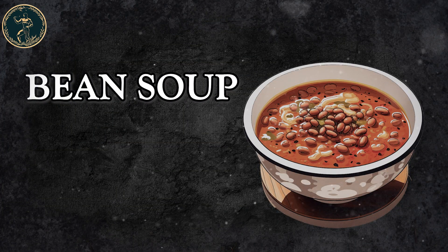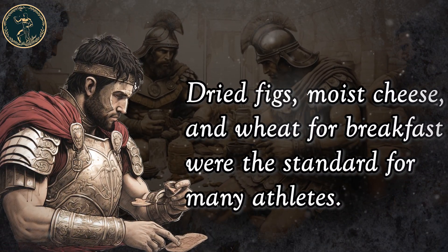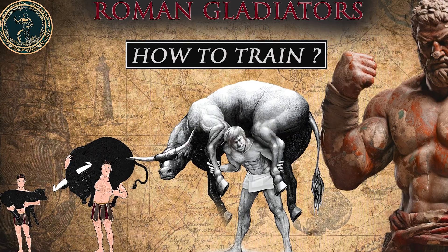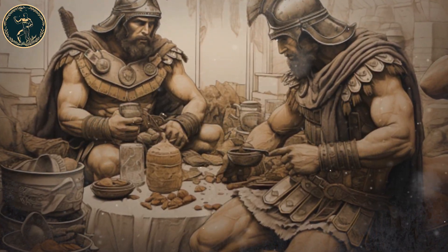Bean soup, dried figs, moist cheese and wheat for breakfast were the standard for many athletes. It also seems that beans and cheese were quite popular among them.